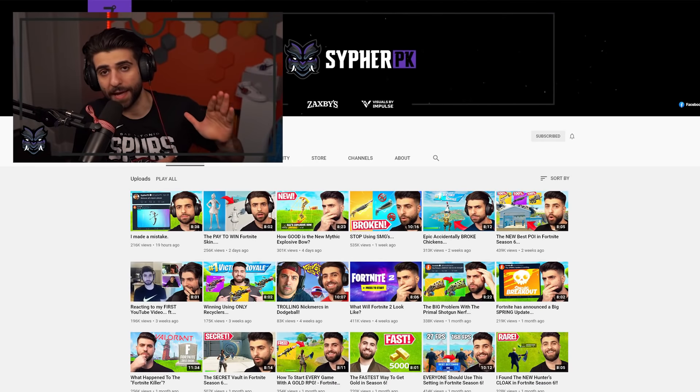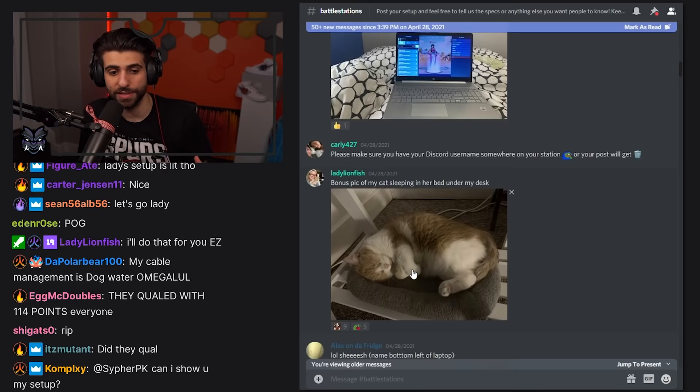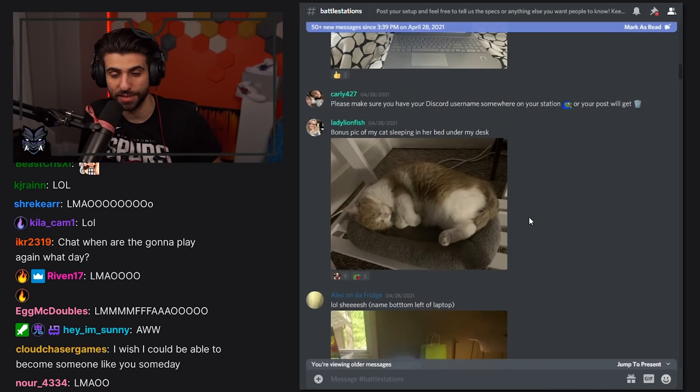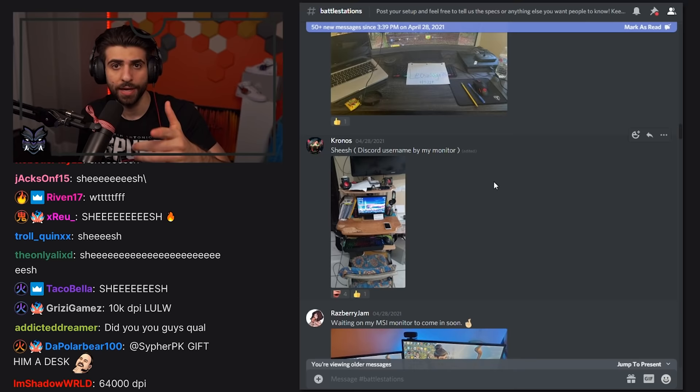Hey, what's up guys, it's Cypher PK — this is the second channel, by the way, so if you're not already subscribed hit that subscribe button. In today's video, I had a bunch of my subscribers send me their PC setups, console setups, basically their gaming stations, and I reviewed them. Some of them were actually super crazy and were even better than my own setup. If you guys want me to do this again in the future, be sure to let me know.